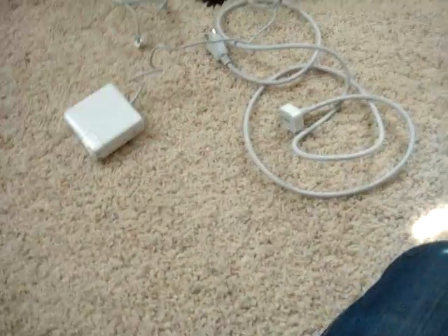Here's the MagSafe adapter, just like a brick, and then you can take this thing off. So you can use it in other countries — you want to get the travel adapter kit, I don't know what it's called.